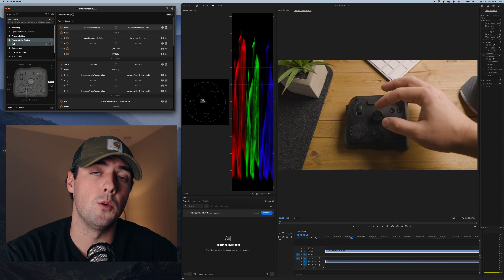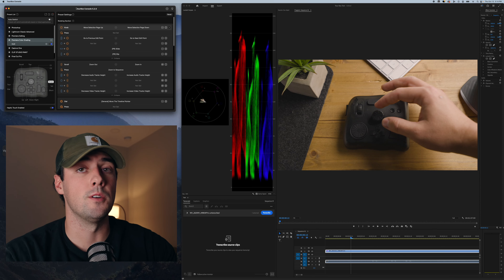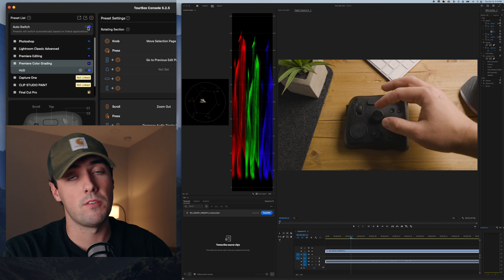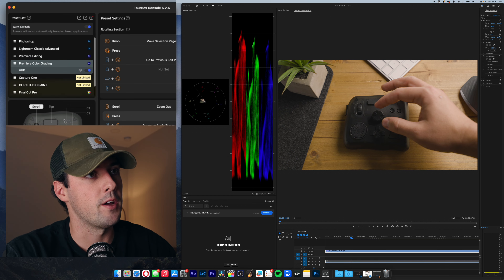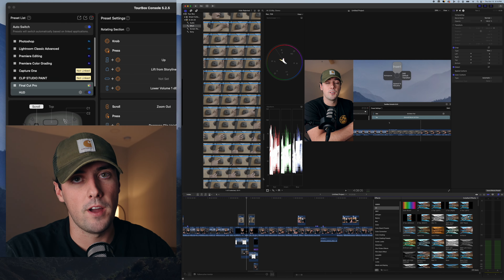What's really cool about the Torbox console software is the feature of auto switching. When you have it enabled, whatever app you actually switch to, it will automatically switch back and forth between whichever application you have open. For example, I'll turn on auto switching — I'm in Adobe Premiere Pro — and if I click on Final Cut Pro, it quickly switches between the two super fast.